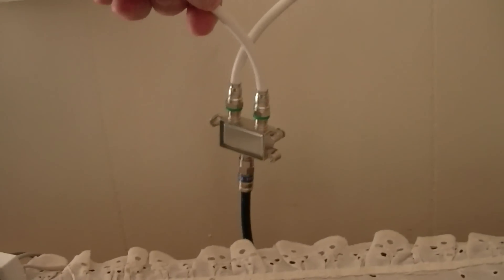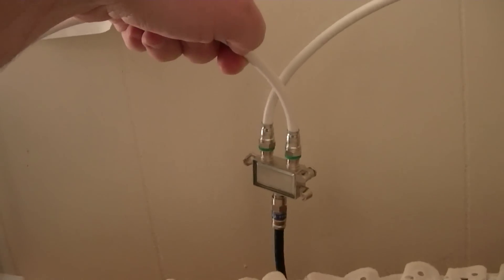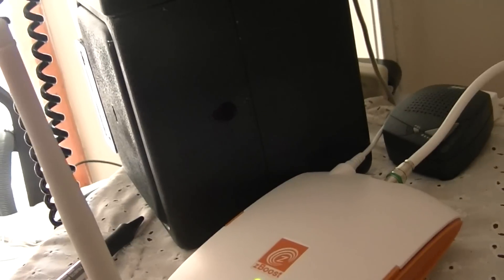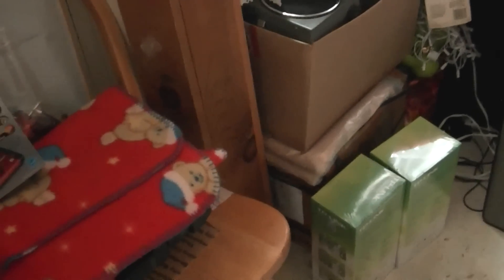It feeds into a 500 to 2,000 MHz bi-directional splitter. They give you the chintziest cable with this — they give you an RG59, which is poor quality cable for frequencies that high. So I have a box of RG6 tri-shield under there.